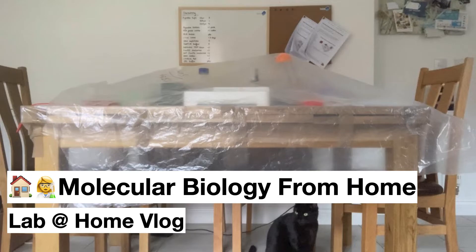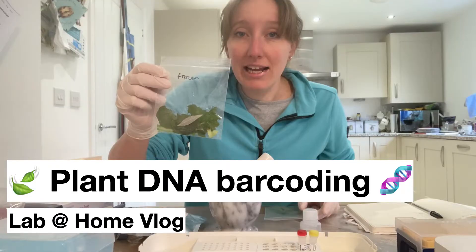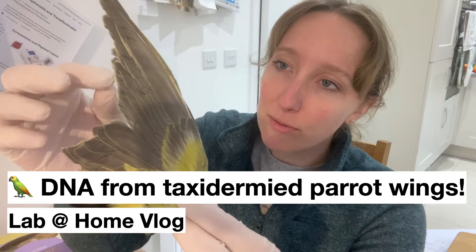I started off the first vlog by showing you my Lab at Home setup on my kitchen table, with occasional guest appearances from my cat Smithy. In subsequent vlogs I extracted DNA from a range of sample types including mushrooms from my fridge and collected from my neighbour's garden, plant leaves picked from my garden and house plants, my own hair and spit, and from feathers sent to us by collaborators and plucked from taxidermied parrot wings that I'd bought off eBay.